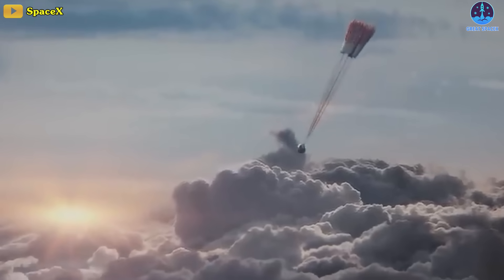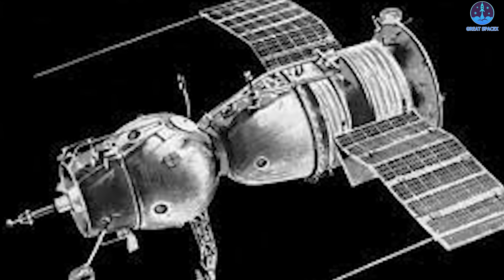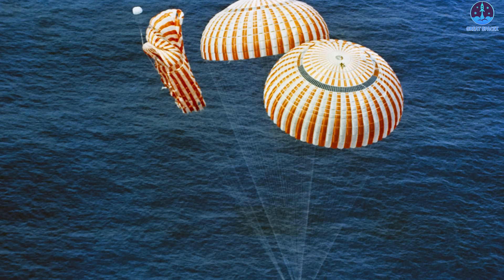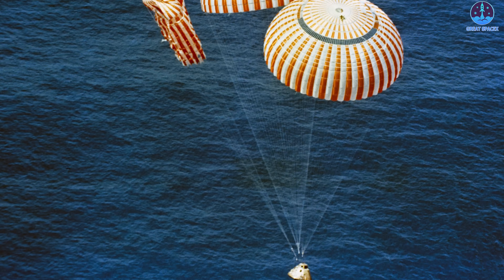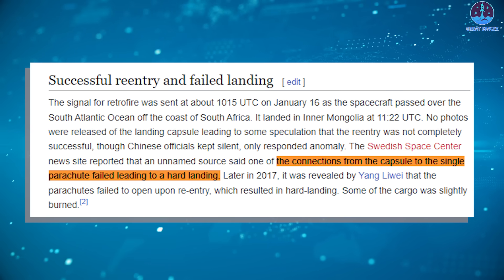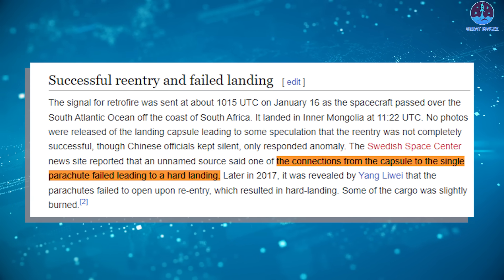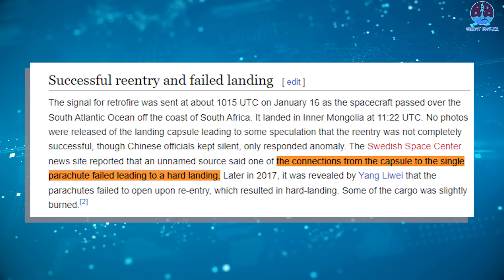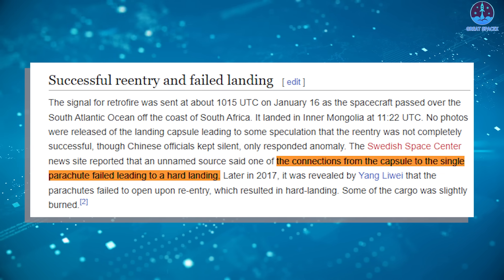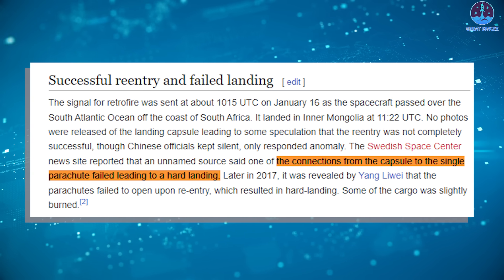Parachutes are not generally thought of as the most cutting-edge technology when considering the intricacies of space travel, but they present complex challenges — failure can be fatal, as occurred with the Soviet Union's Soyuz-1 mission in 1967, which led to the death of cosmonaut Vladimir Komarov. One of three parachutes to slow the descent of Apollo 15 in August 1971 also failed, while SpaceX suffered a parachute failure during testing for its Crew Dragon capsule back in 2019. Space writer Brian Harvey noted a previous incident involving Shenzhou parachutes: during Shenzhou-2, an uncrewed test flight in January 2001, the cabin was damaged at the final stage of landing because one of the parachute cords broke free, resulting in a hard landing.